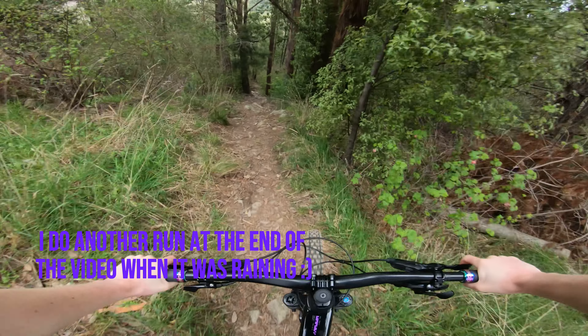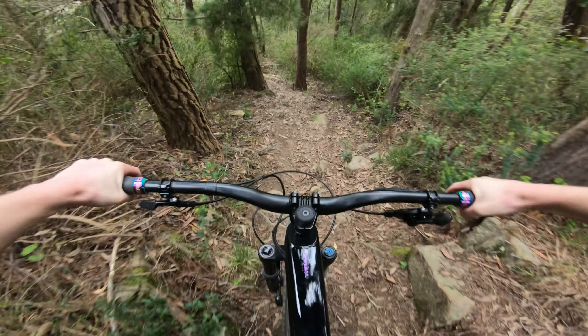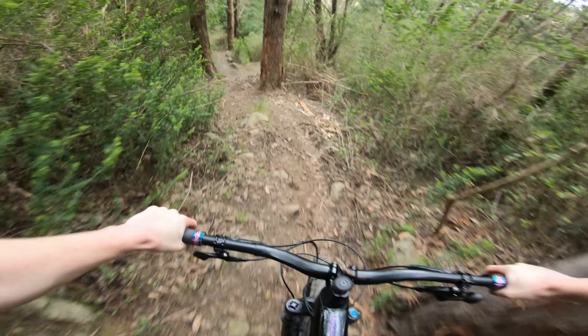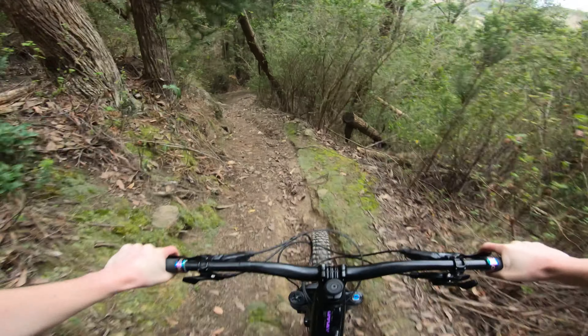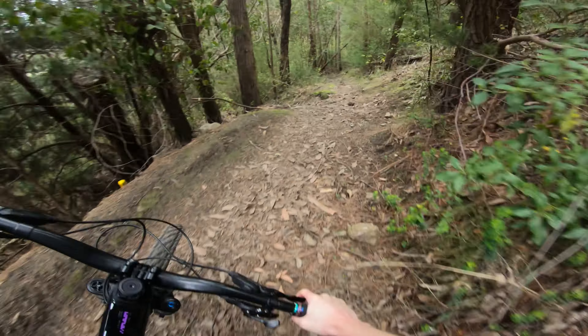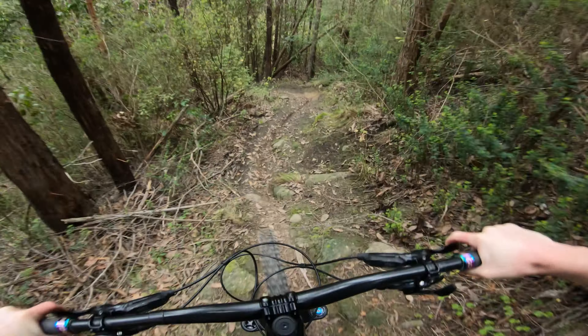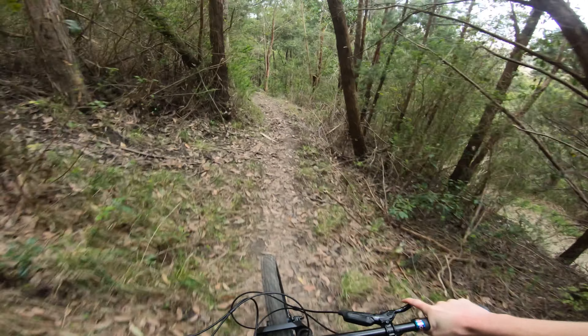It's got a rocky bit to start — you want to chill and go this left line and not hit that tree. Probably went a little bit quick into it. If it's your first time, definitely just take that first bit slow because I feel like that's probably the most challenging piece of that trail is the start, if I'm honest.